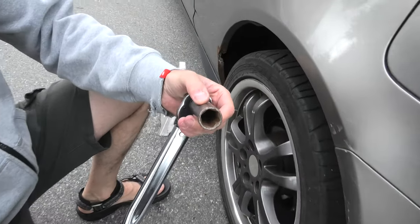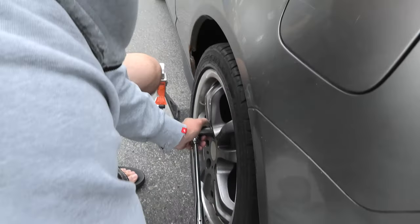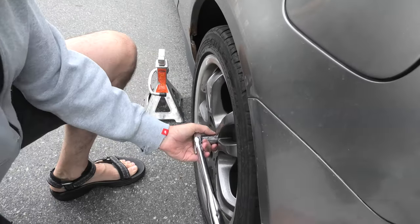We need to use a 19mm socket to loosen the lug nuts partially. This will allow you to remove them after we lift the wheel.